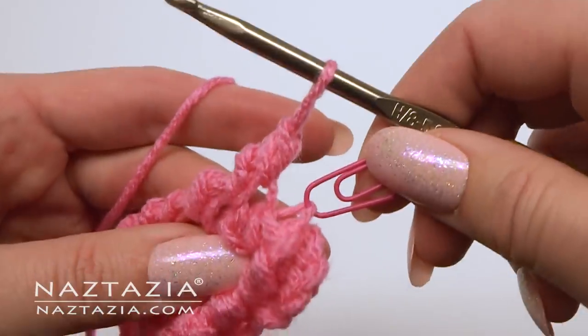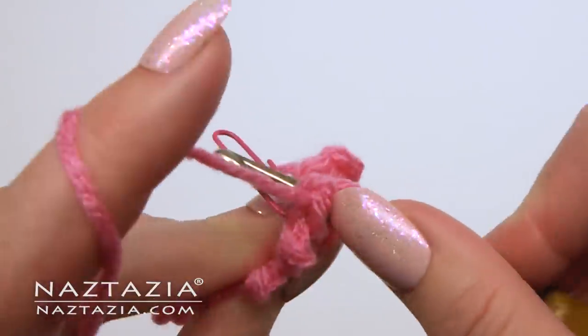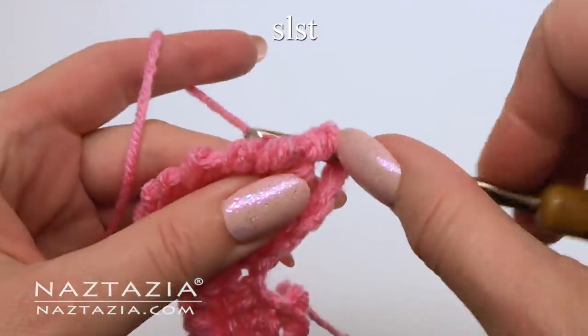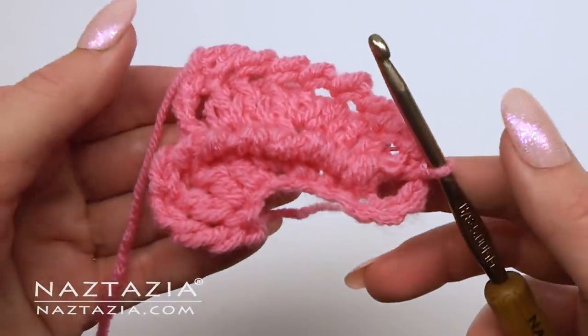And here's that original single crochet. Do your last reverse single crochet in the front loop and do a slip stitch in that ring. You've just completed the second petal.